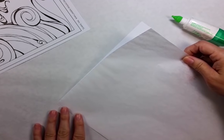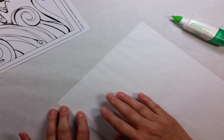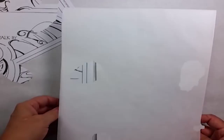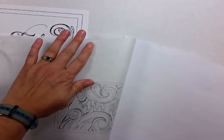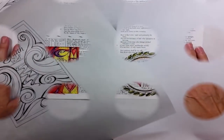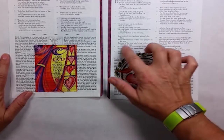Some printers pick up tracing paper just fine and some don't, but this is a useful technique. Once your tracing paper is adhered to your carrier sheet, run it through your printer and you have perfect control of the size that you want. All you have to do is pull your image away from the carrier sheet and you're ready to go. I like to reduce the sizes of mine for my Bible journaling.